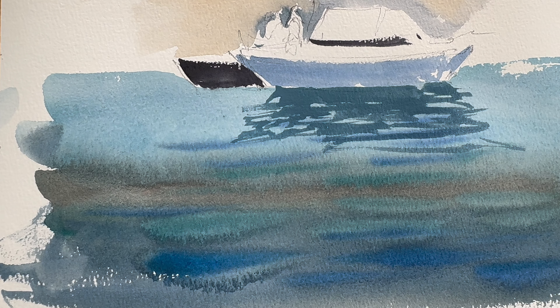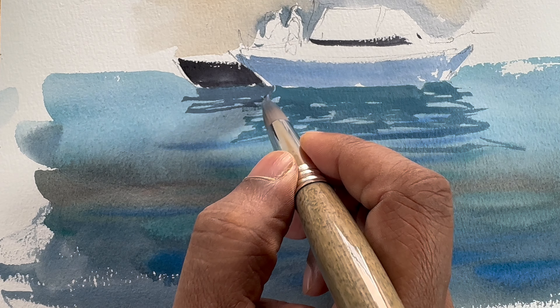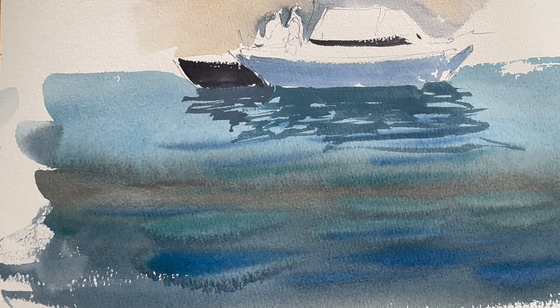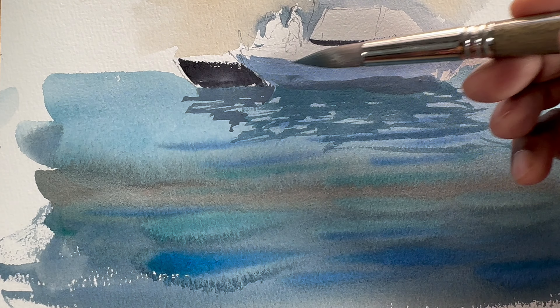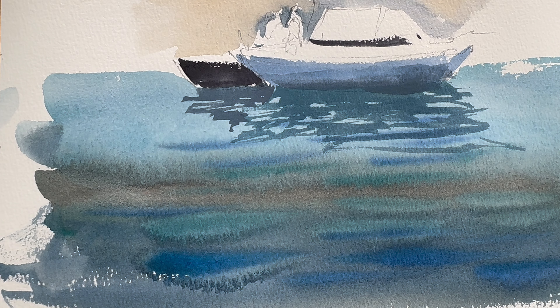The boat adjacent to that one is darker, so I will have a little bit lighter values than that. So: if it's light, then the reflection is dark; if it's dark, the reflection is a bit light. There you go. Let's make the bottom of the boat a bit darker — just wash it with fresh water to make the edge a bit softer.